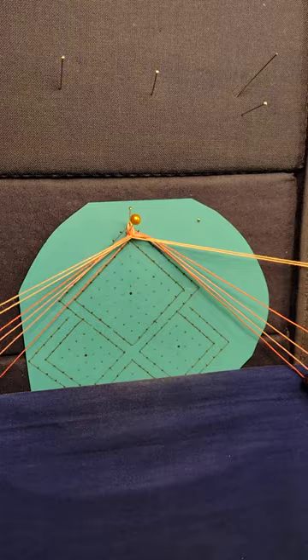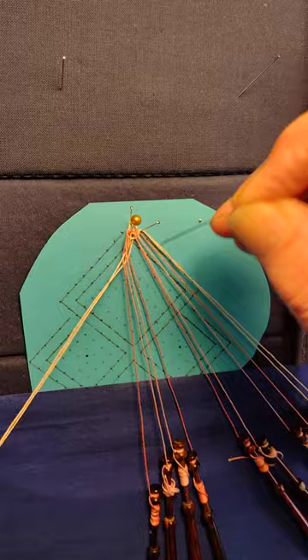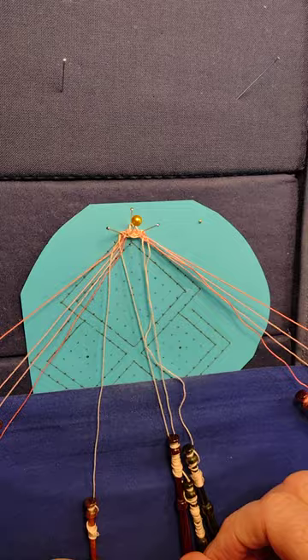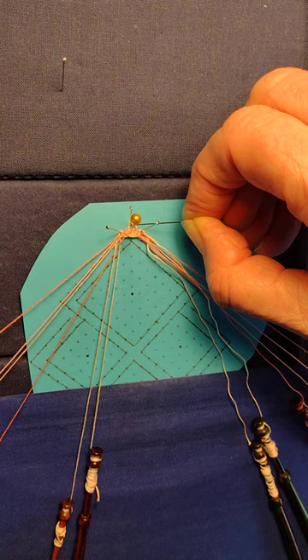Cross and twist those pairs and then work back out to the edge. Put the pin in the next edge pin along. Work these out, then put the pin in the next edge pin along and work them back through to the middle. Now the passives, when I tension the worker pairs, are held up against the pin instead of sliding all the way down to this pin here.